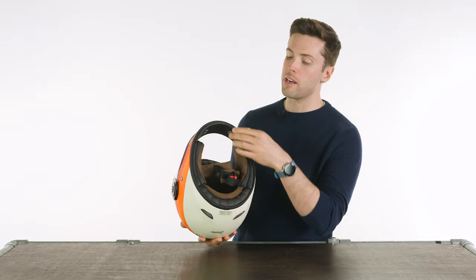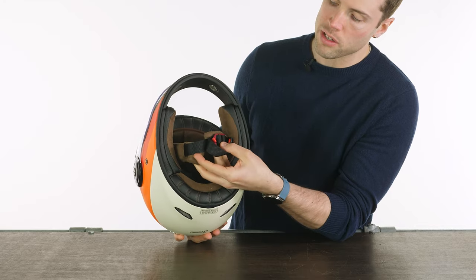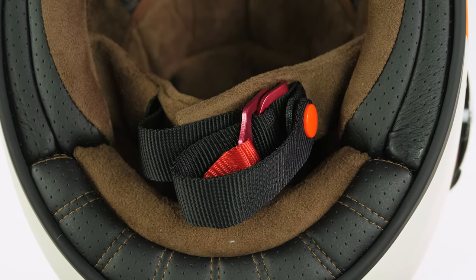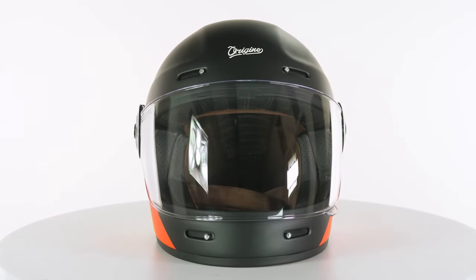On the bottom, you will find a double D-ring closure system — it is the simplest but also the most secure. You've got these coloured or anodised double D-rings on the bottom, very easy to use. You have a suede liner on the inside that is removable if you need to take it out and clean it.